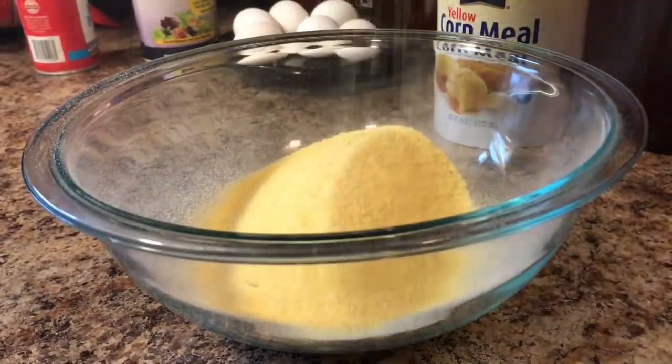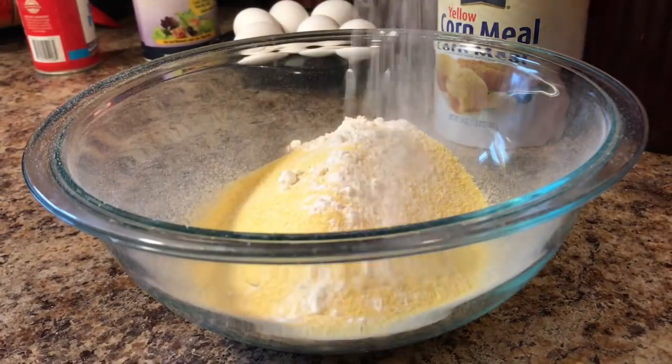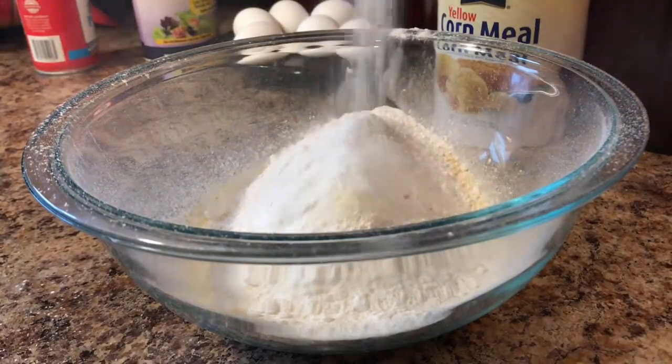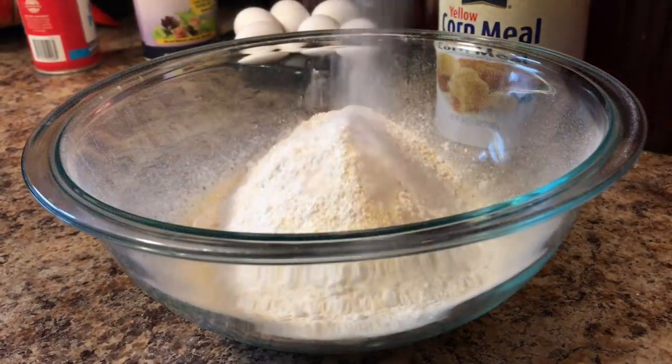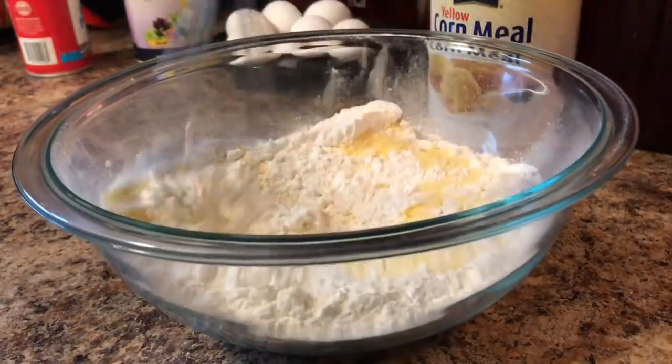Now we're going to add one and three-quarters cups of yellow cornmeal. I love cornbread! Now we're adding in a half a cup of all-purpose flour. If you want sugar, put sugar. Now let's add in baking powder, salt, and baking soda. Now let's mix those dry ingredients together.